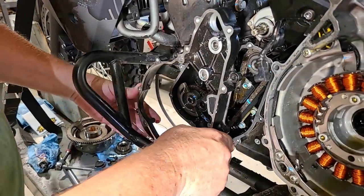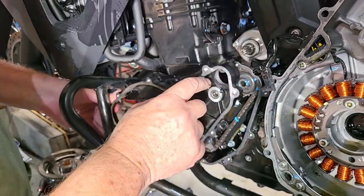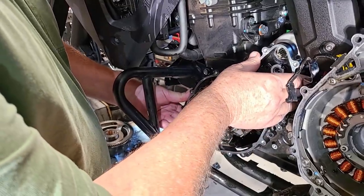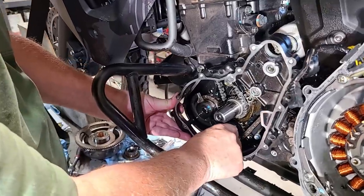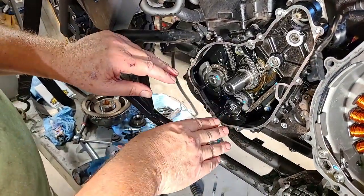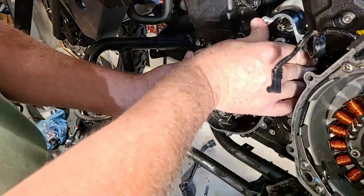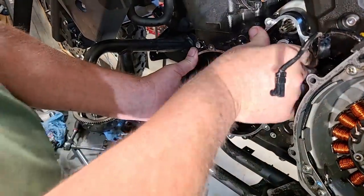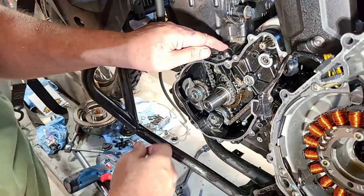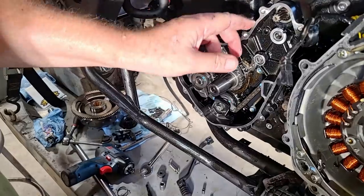We've got the inner case and I always start it over the starter first — there's an O-ring up here that fits the bore really tight to seal the oil in. I set it on there and start it on the shaft down below. While doing all this, we want to make sure that shaft doesn't pull out because there's a thick washer behind it, and if it falls down into the engine and hits something, it can break things. You can hear it snap in. Now we're going to put in all the bolts and torque those.